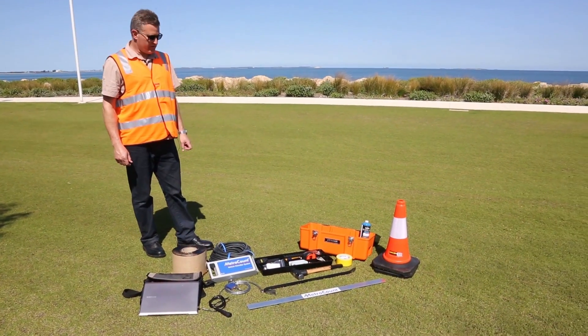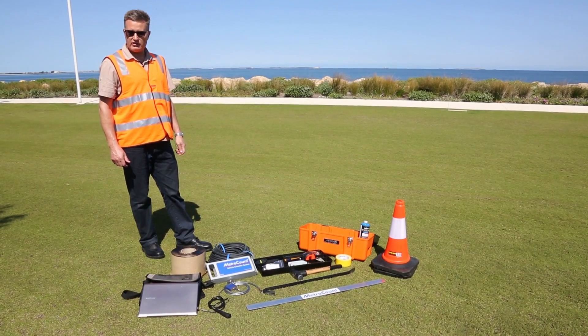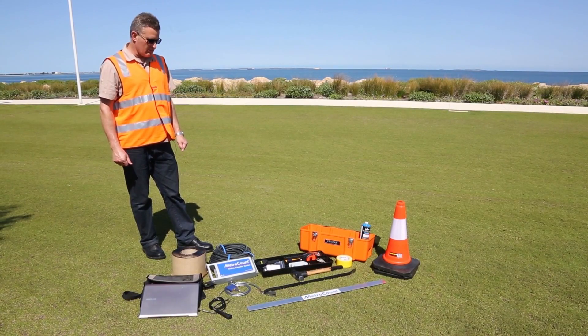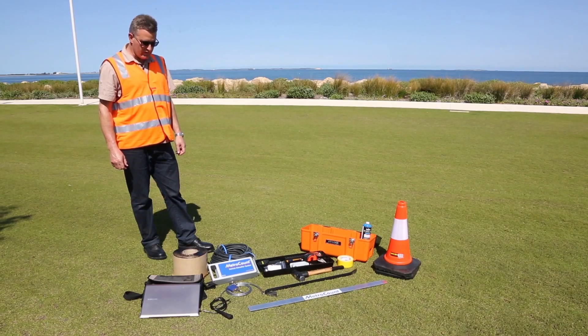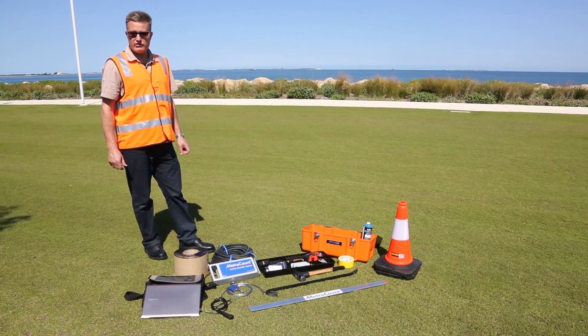Here we have an array of the various tools and hardware you're going to need to conduct the MetroCount traffic survey. We have tools used for the installation and the actual MetroCount equipment you're going to need for the survey. Let me show you that in a little bit more detail.